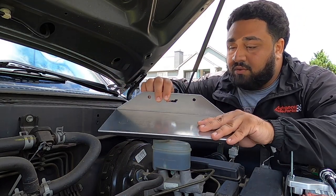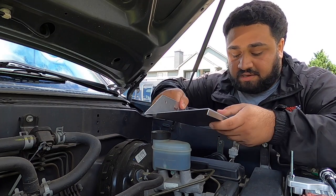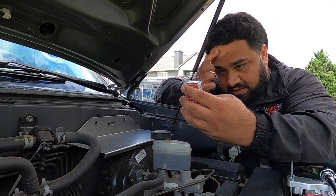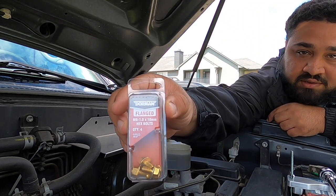The drilled holes on the bracket line up perfectly with these. All you need to do is get the bolts — the bolts you need are M6, 1 by 10, so it's a 10 millimeter. I'll bring them closer so you can see them.